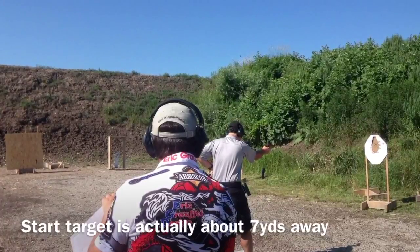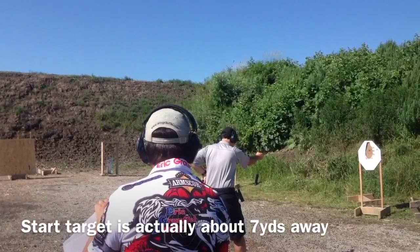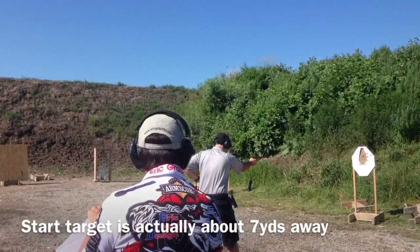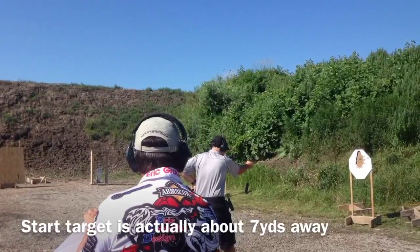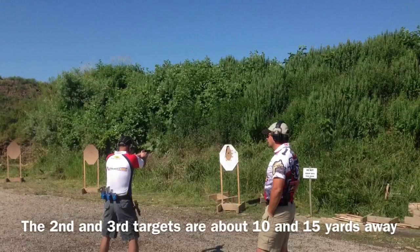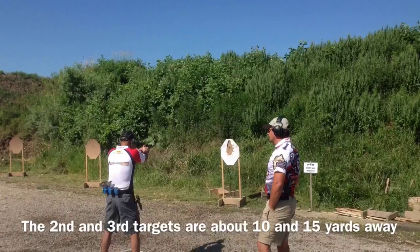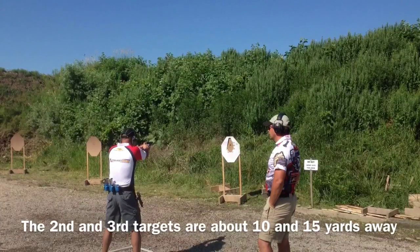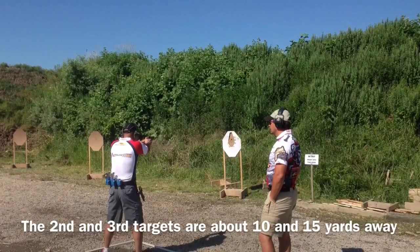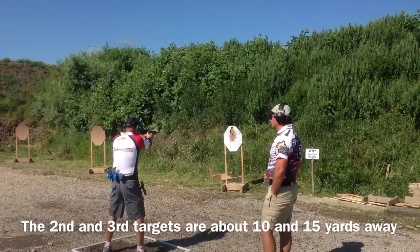The second and third targets are in fact in line heading downrange with the penalty target, or start target. In this picture you can see the second target is sitting at 10 yards at the 25-degree mark, and the third target is sitting at 15 yards at the 45-degree mark. That gives you your first two transitions.